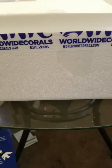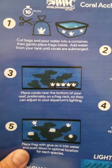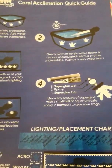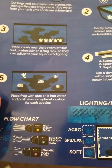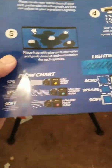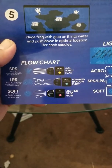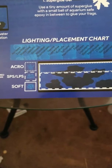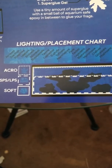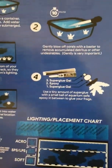They also gave you literature on how to acclimate your corals — how to cut them, put them in water, blow them off, where to place them, give them a couple days to get used to the tank, coral placement, what kind of flow they like — clearly marked high, medium to low, and low to medium flow. This is actually nice because everybody has a general idea where to put them, but it's always good to see specifics, including how to frag them.